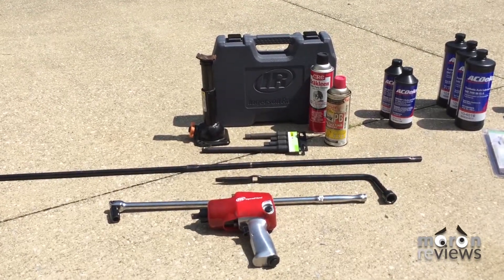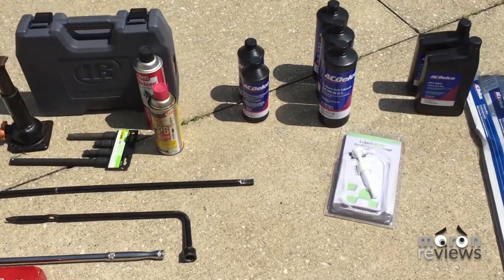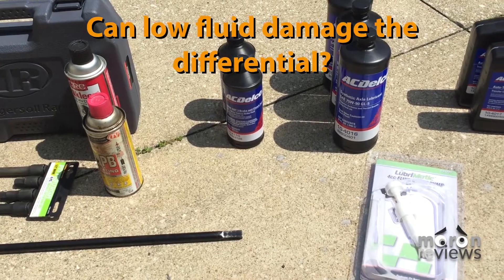The front differential engages power to the front wheels when in four wheel drive. We will also be answering the question: can low differential fluid damage the differential?